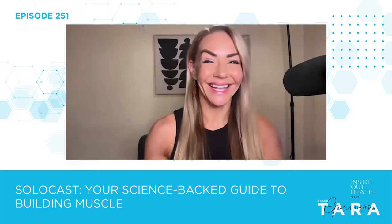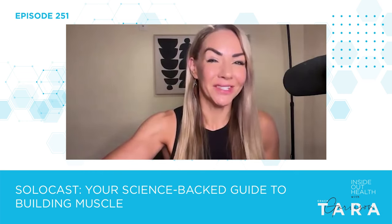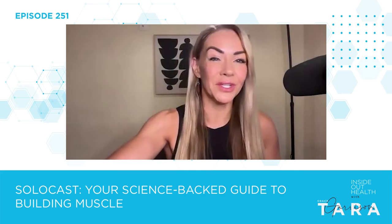It's just me today. I'm going to do a solo cast for you guys about building muscle. I'm calling this your science-backed guide to building muscle, and I'm also going to drop some wisdom bombs on you — things that I've learned both personally and especially professionally as a coach.